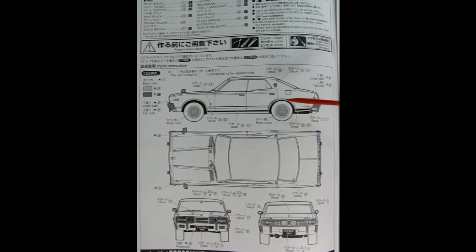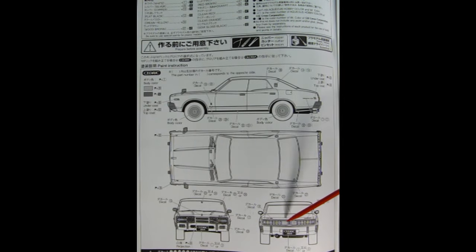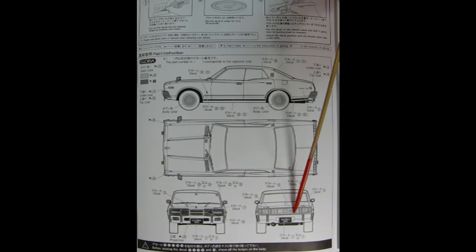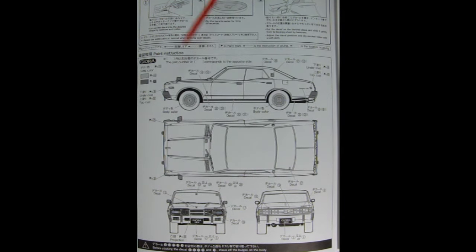The first image from the instruction sheet shows the Cedric, with all the different paint colors and decal locations for the side, top, front, and back. The taillights are almost reminiscent of a 1968 Mercury Cougar. The front has really rectangular headlights and a nice peaked grille. The next image is of the Gloria, and the rear tail lamp assembly is quite different — a lot longer, with a bigger area for opening the trunk, almost integrated as one piece. The paint colors are different and written in Japanese.